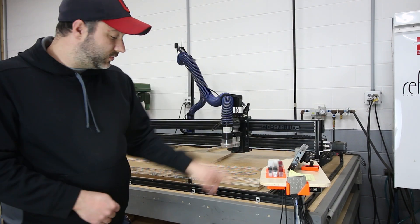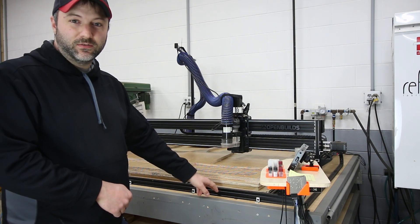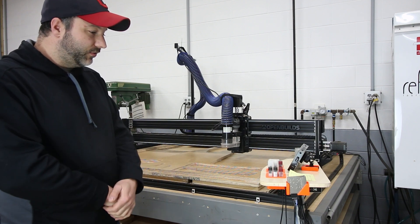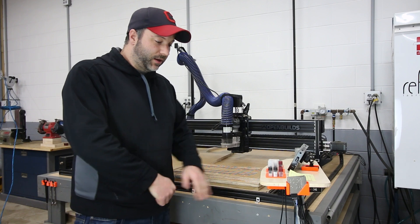You could mount it directly to your mobile base or your workbench, whatever it's attached to. Or you could even use the flathead screws to go ahead and mount it directly into the OpenBuilds V-slot rails themselves. If you've got somewhere else you want it, you can even mount it there.